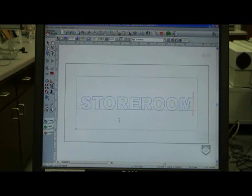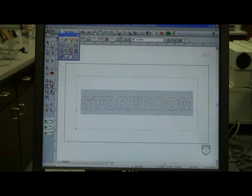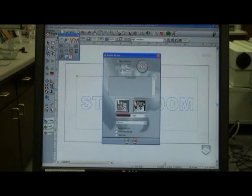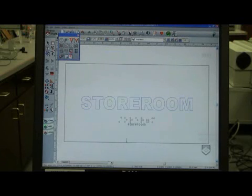Now I need to convert that to Grade 2 Braille. All I do is highlight it, go into my Professional Tools, and click my Braille Wizard. It'll ask me if I want to keep the original text or not, and I do. It's going to create another toolpath for my Braille. I hit check and here you go.